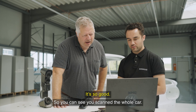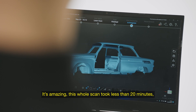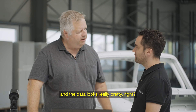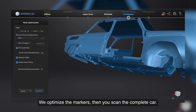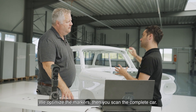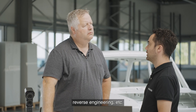As you can see, you scanned the whole car. It's amazing — it's less than 20 minutes, maybe 50 minutes for the whole car, and the data looks brilliant. You scan the whole car by first scanning the markers using the photogrammetry, then optimizing the markers, then scanning the complete car. We now have the data for quality control or even design reverse engineering.